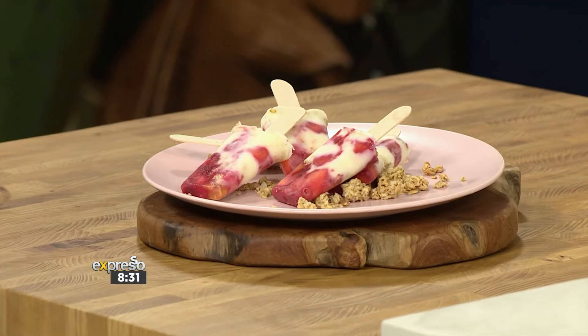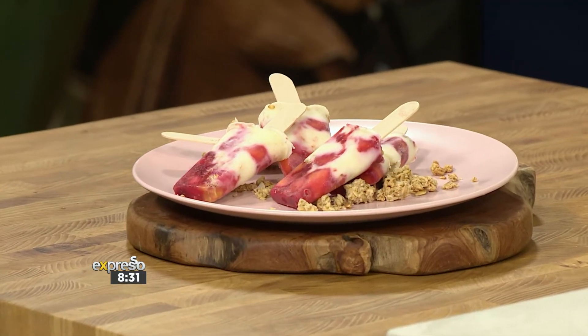Think muesli bowl on a stick with a frozen version, of course. They are nothing short of delicious. Here to show us how it's done is our very chilled in-house man of the moment, Chef Clem.